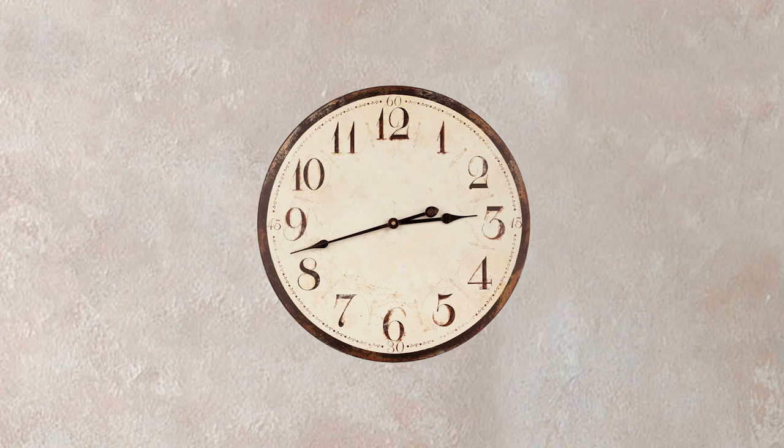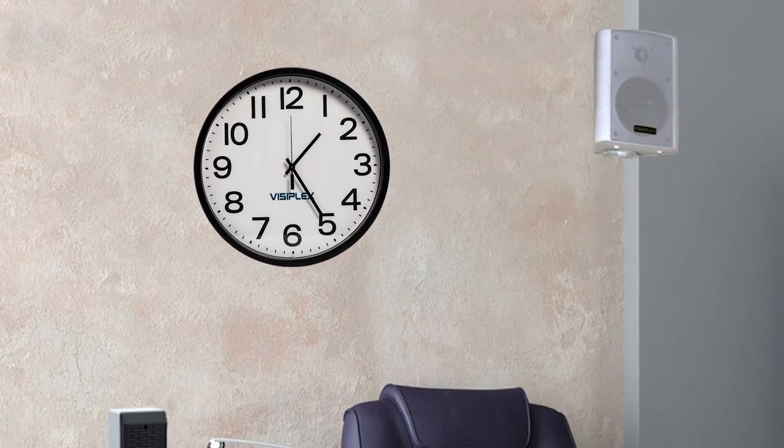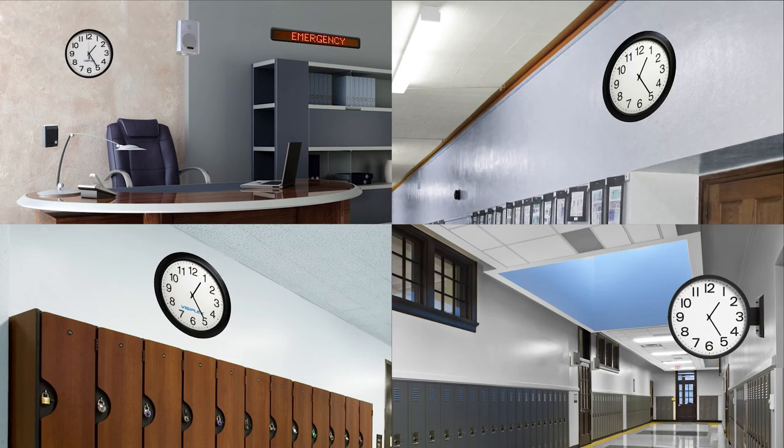As with all Visiplex products, this wireless synchronized clock system solution can replace or be integrated with existing school systems to match your specific needs.